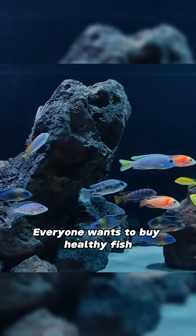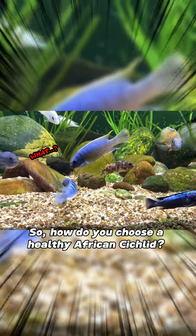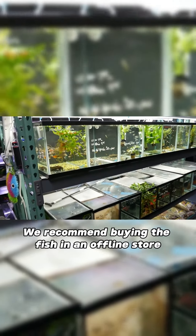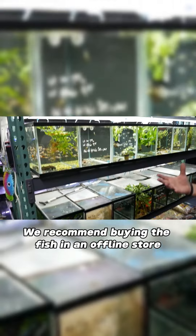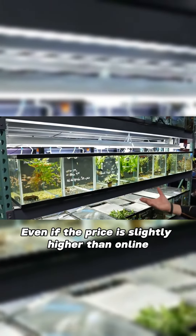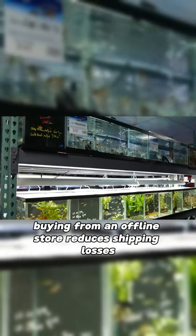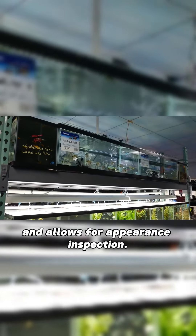Everyone wants to buy healthy fish. So, how do you choose a healthy African cichlid? First: Appearance inspection. We recommend buying the fish in an offline store. Even if the price is slightly higher than online, buying from an offline store reduces shipping losses and allows for appearance inspection.